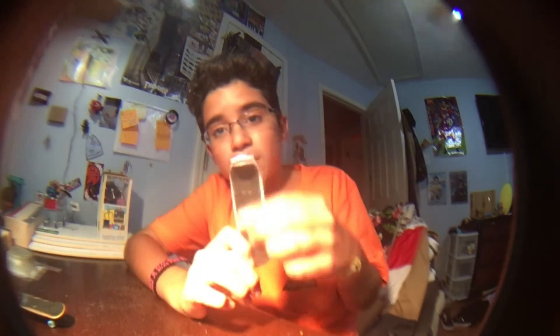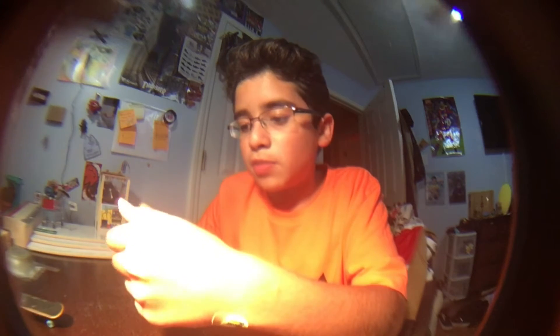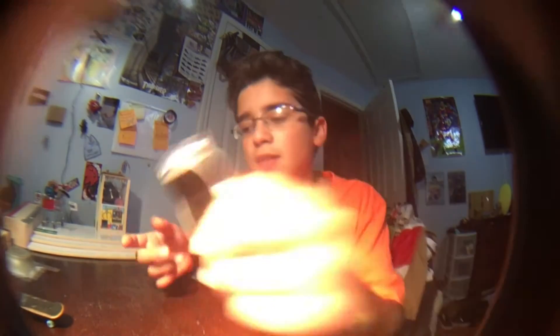In my tech deck reviews, I always say that they come with this stand, and you might think the stand's just to display your board. But you can also use it to hold your finger to practice your ollies, because it makes it easier to do ollies — it holds your finger when you're in the air. So if you don't have this, it's fine; you can learn the regular way, or you can get a tech deck and get the stand. I'm pretty sure they still come with stands.